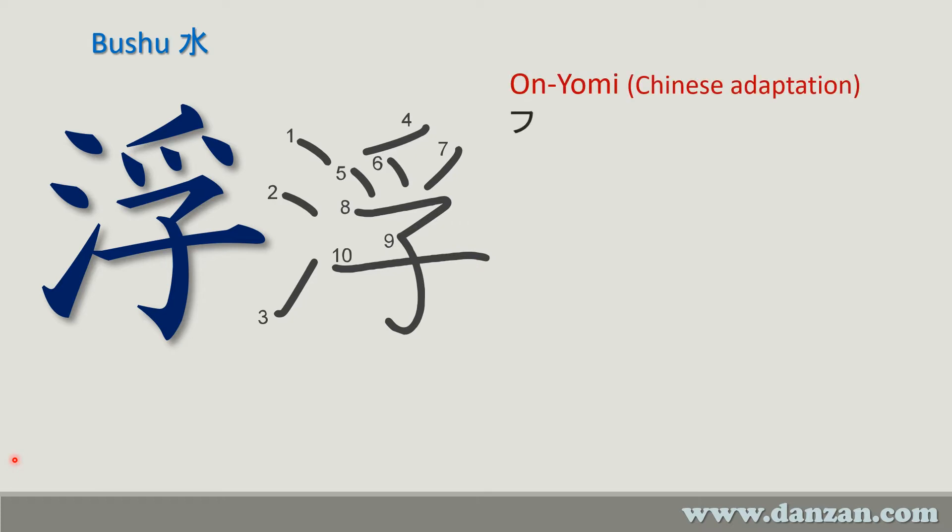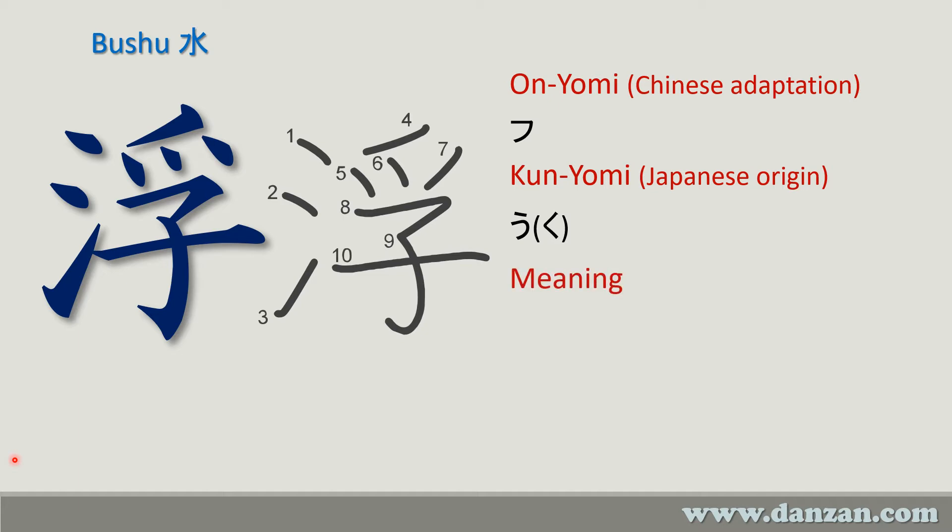The on'yomi is 'fu' and the kun'yomi is 'uku.' When the kana is in parentheses like that, it means that ending can change depending on the usage. The meaning of this kanji is to float or to rise to the surface.